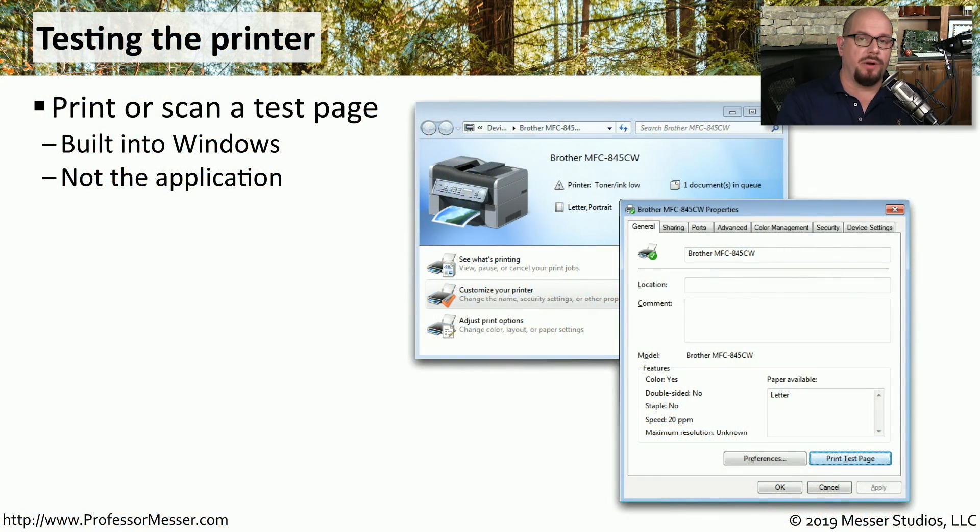If you're troubleshooting a printing problem, you may want to try printing from something other than the application where the problem is occurring. Fortunately, there is a test process built into Windows. If you drill down into the properties of your printer, you'll find an option there for printing a test page.